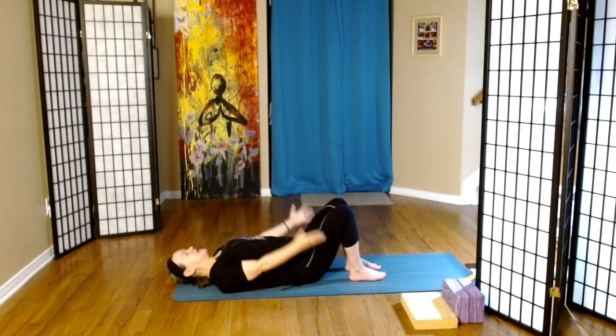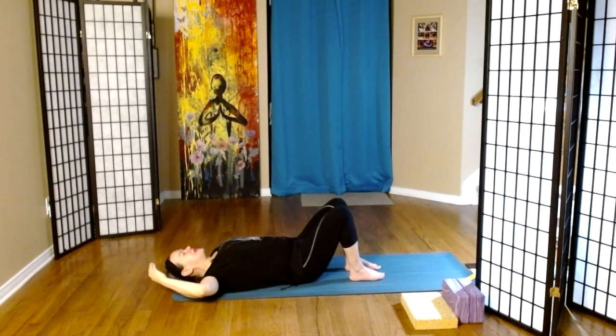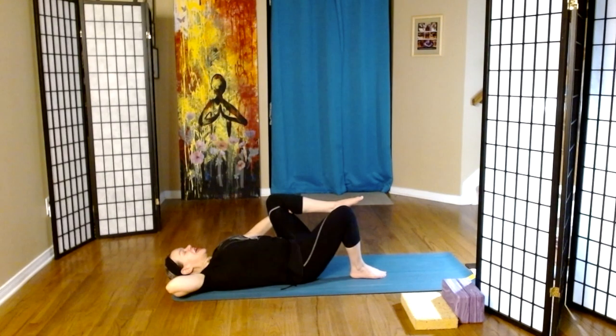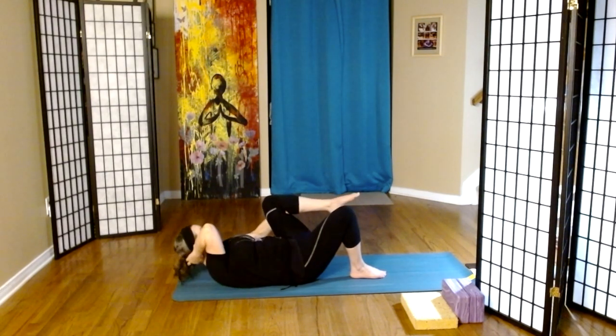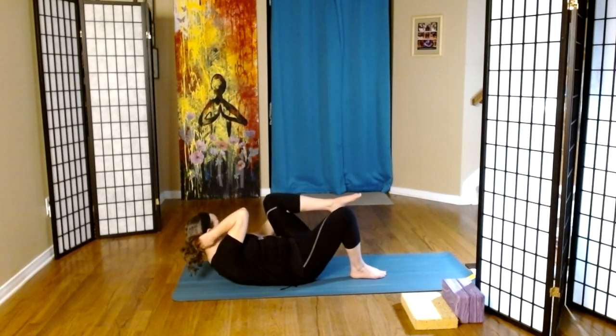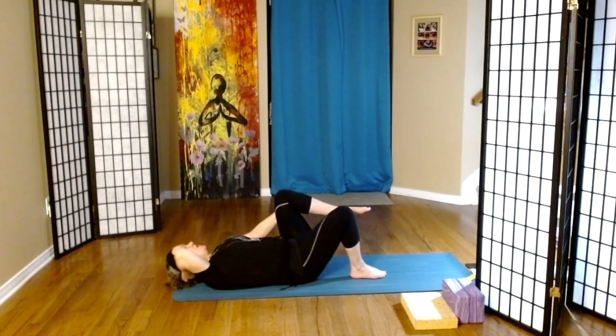Last one. We're going to take our right hand and place it behind our head at the base of the skull. Bring our left knee to our chest and place our left hand behind the left knee. We're going to inhale, and on the exhale, can we take the torso up — right elbow to the left knee — and then down, and again. I'm trying not to bring the knee towards me so much as I'm trying to bring the elbow towards the knee. Let's do one more.